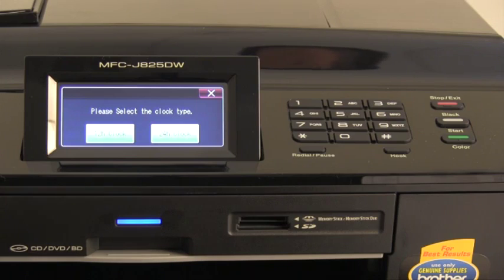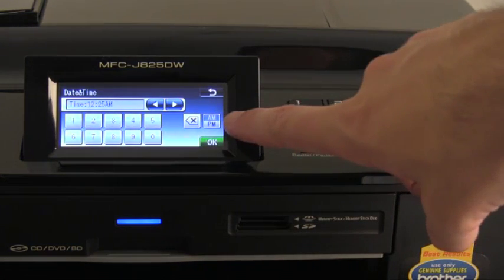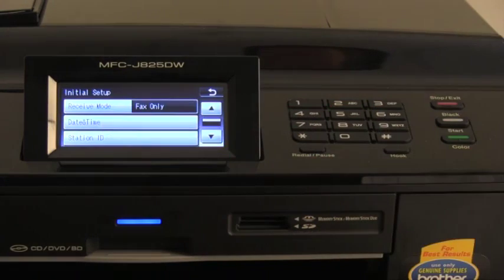I'm going to choose 12-hour clock. With this option, you must select AM or PM as indicated. Then press OK. The date and time is now set.